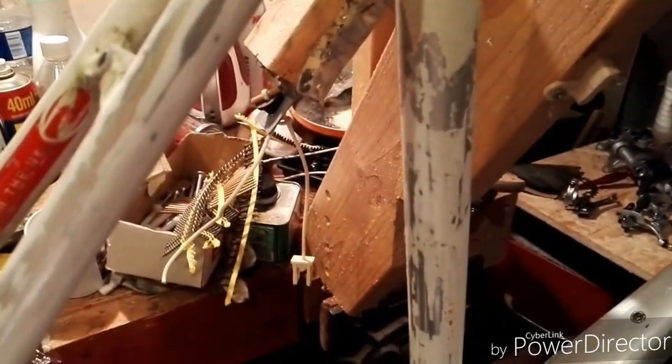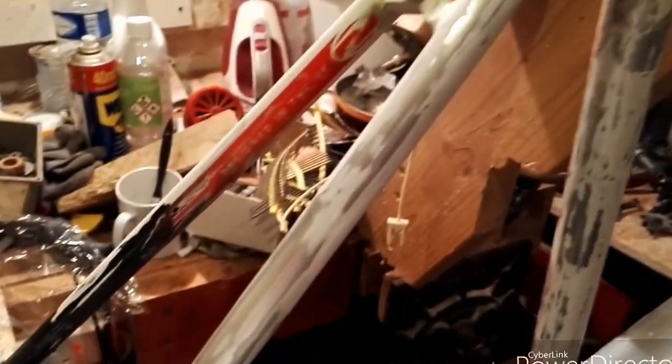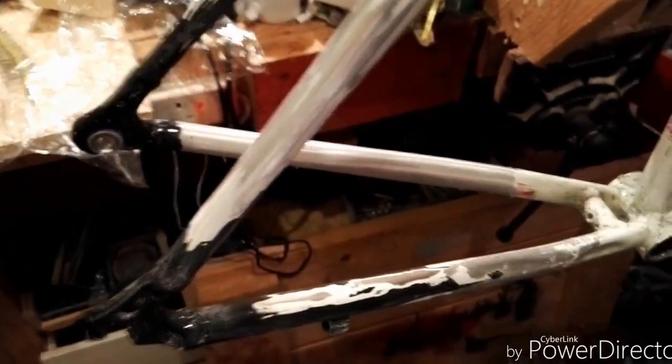I'm going to describe and share with you a good method I found for stripping paint off a bike frame. I've got an aluminium bike frame here. I've tried everything — I've tried nitromores, I've tried different paint strippers, I've tried wire wool with various results.